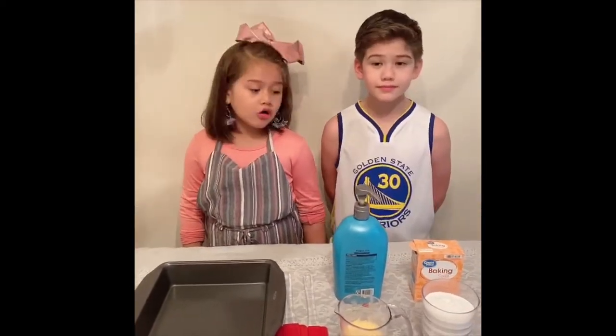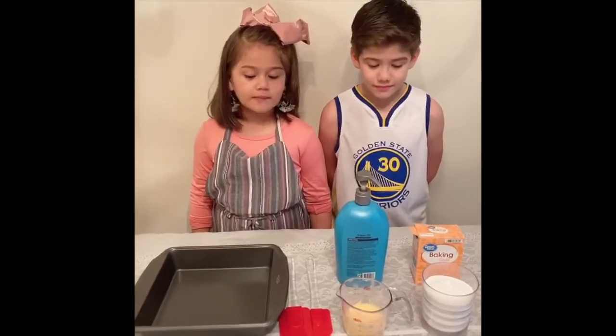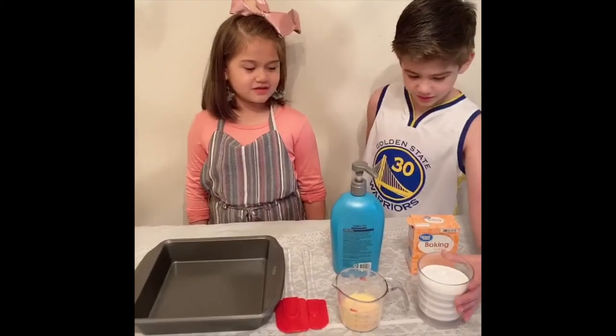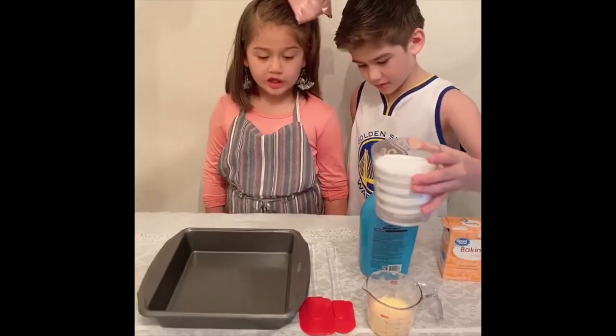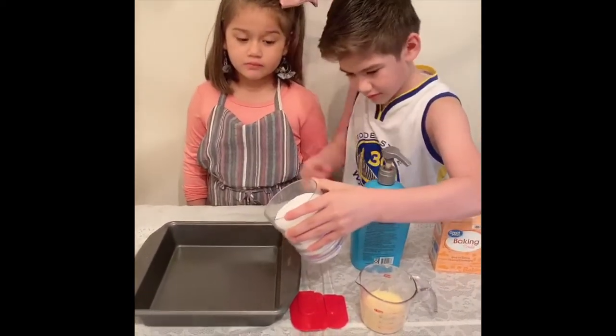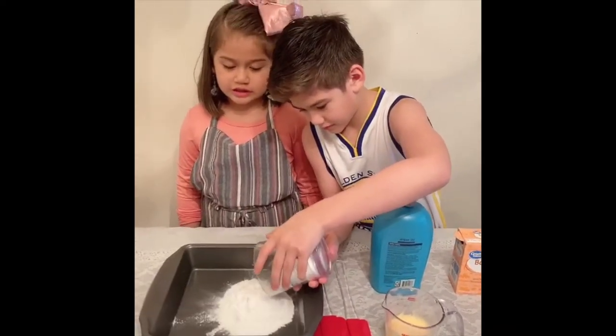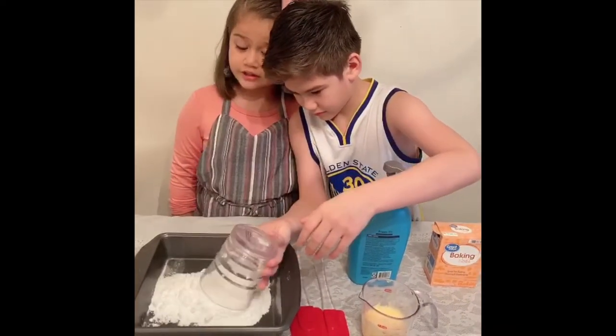First step: pour the baking soda into the pad. Please pour it slowly so it doesn't make a mess and doesn't get everywhere on the table.